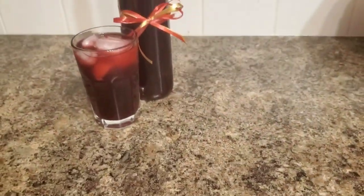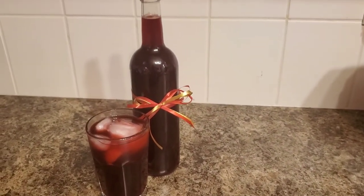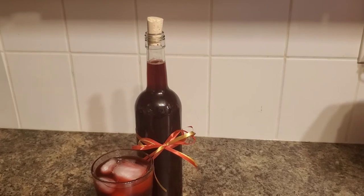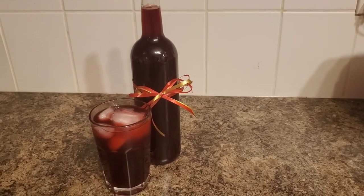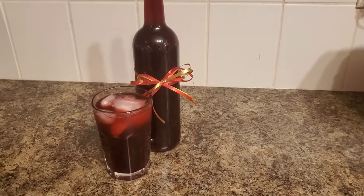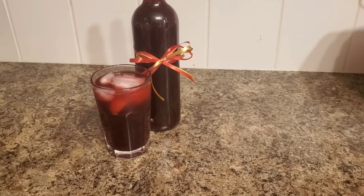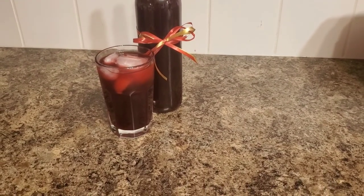There you have it guys — this is our seasonal Jamaican punch or sorrel drink. Serve it over ice as I have right here, or you can always just drink it straight from the fridge since it'll be chilled. Please like, share, and subscribe, stay tuned, thank you, and happy holidays!